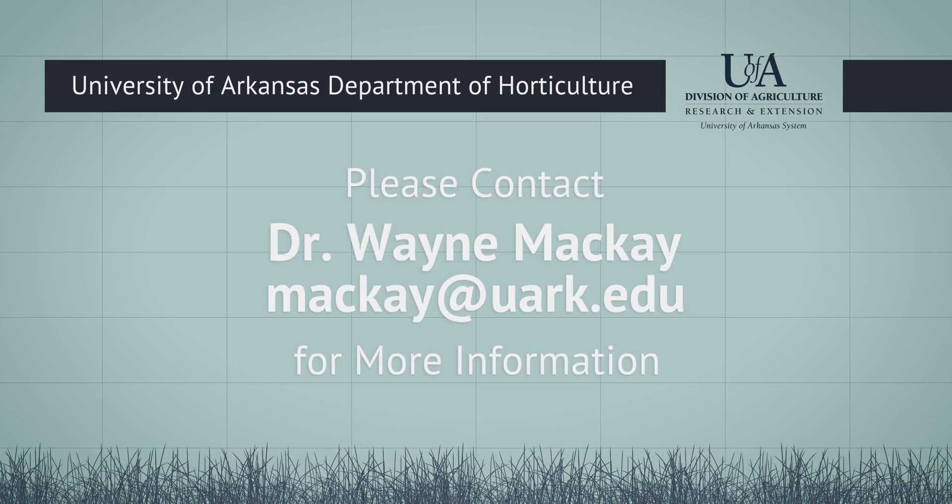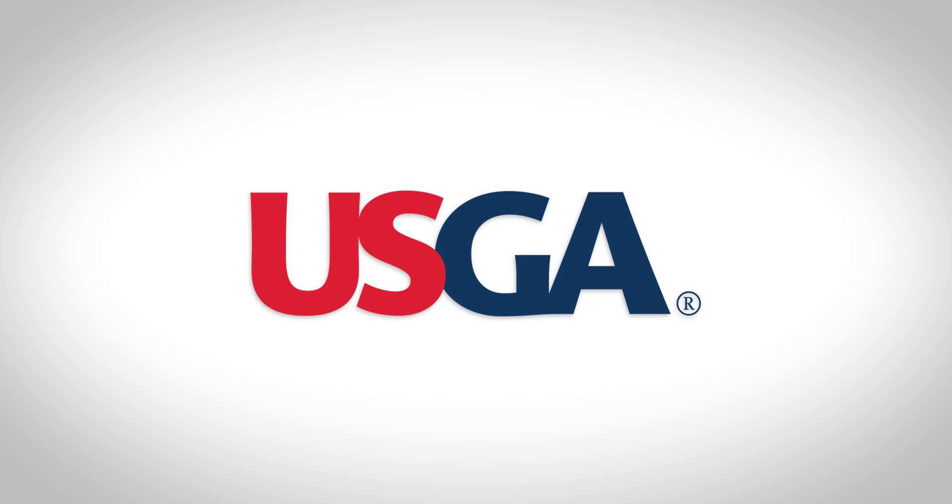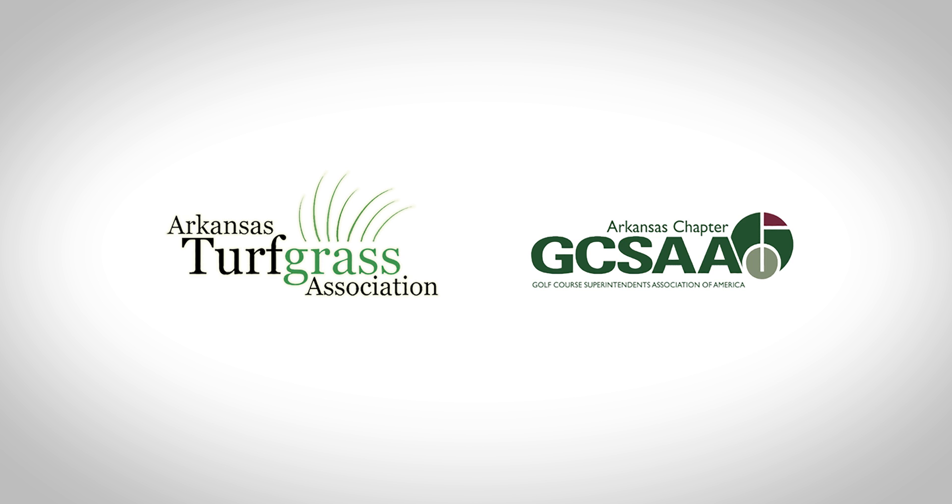For more information about this study or the University of Arkansas Department of Horticulture and their research program and projects, please contact Dr. Wayne McKay. Primary funding for this research was provided by the USGA. Additional funding was provided by a gift from the Arkansas Turfgrass Association and from the Arkansas Golf Course Superintendents Association.